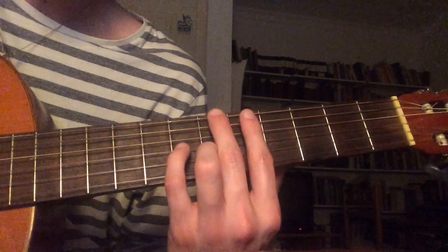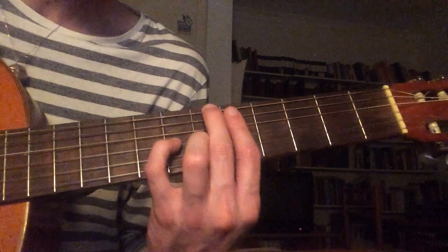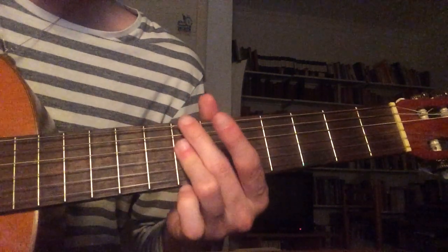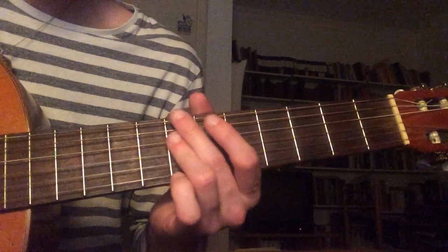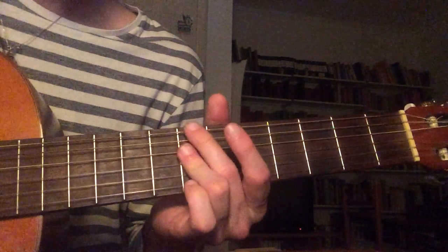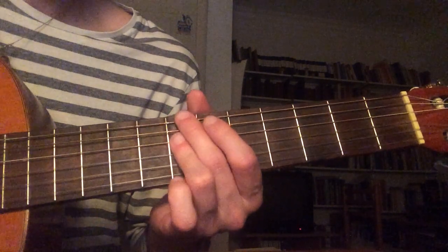You change the bass to an A-flat, and then you slide that up to an A-sharp, keeping the same chord. And then that goes up to a C7 — you kind of slide it from a B to a C.